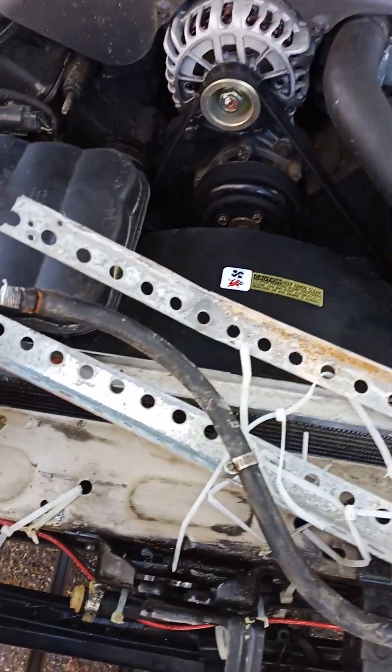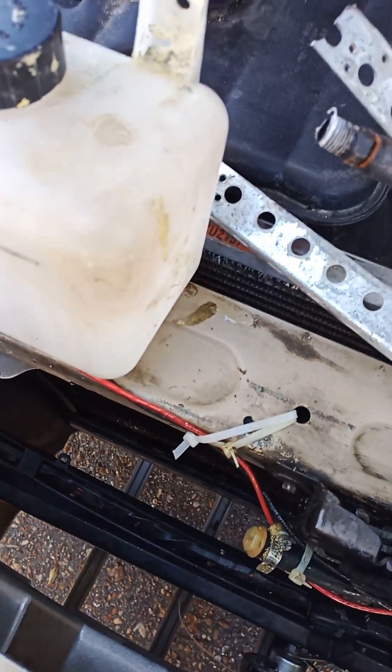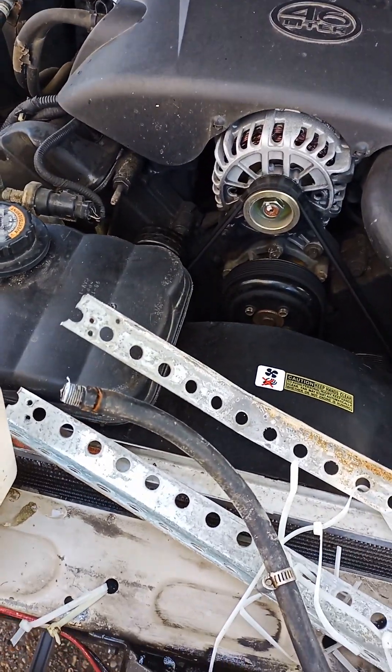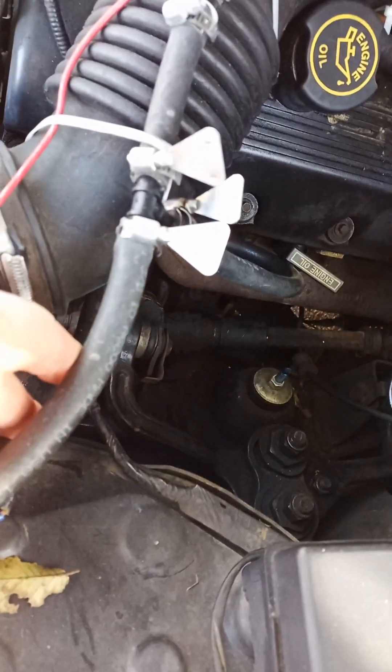I installed it on a 98 Crown Vic. It was quite difficult to do, and there was no increase in gas mileage. You also have to drain it every two or three days once you're driving because you have water coming out of it.